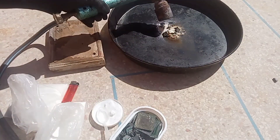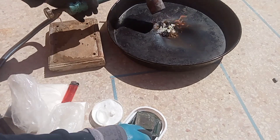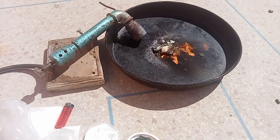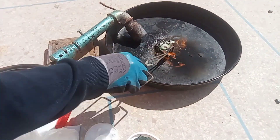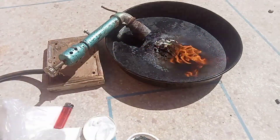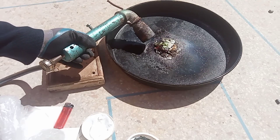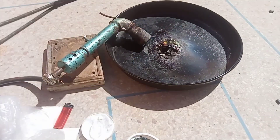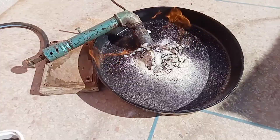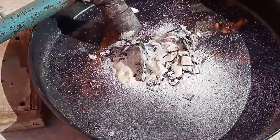We will, in another way, add two important materials, followed by the process of incineration of the chips. Notice the amount of smoke is almost non-existent here.